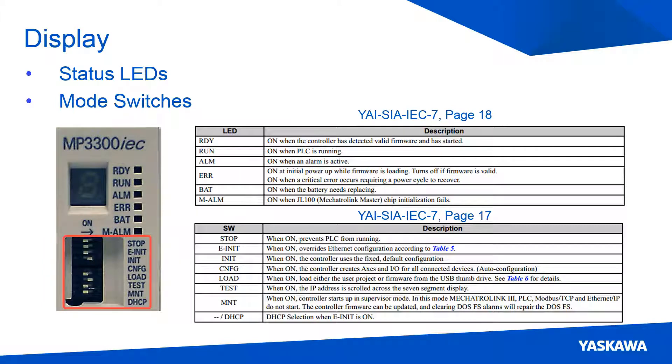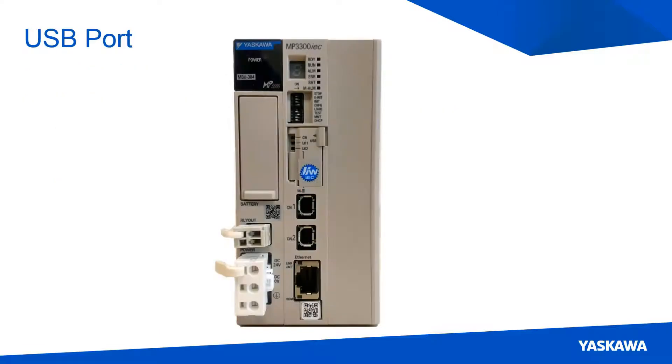Below the status LEDs are the mode switches. These switches are here for user convenience and troubleshooting. The test and config switch can be set to on; the others can be set to off. The function of most mode switches can also be accomplished through software. The small door below the switches reveals a USB port and button that may be used for future development.